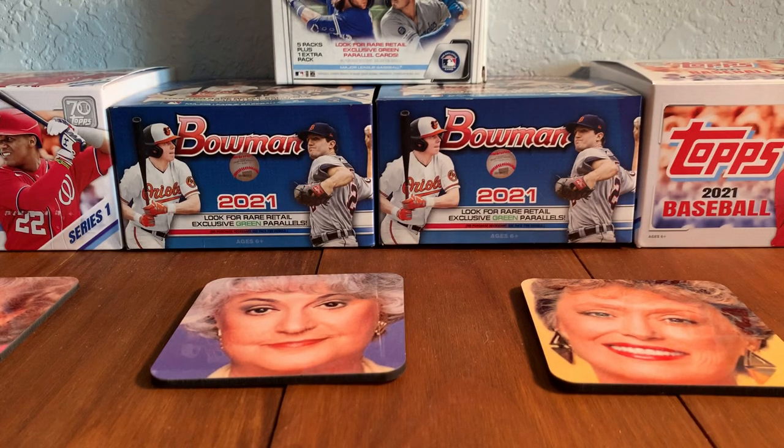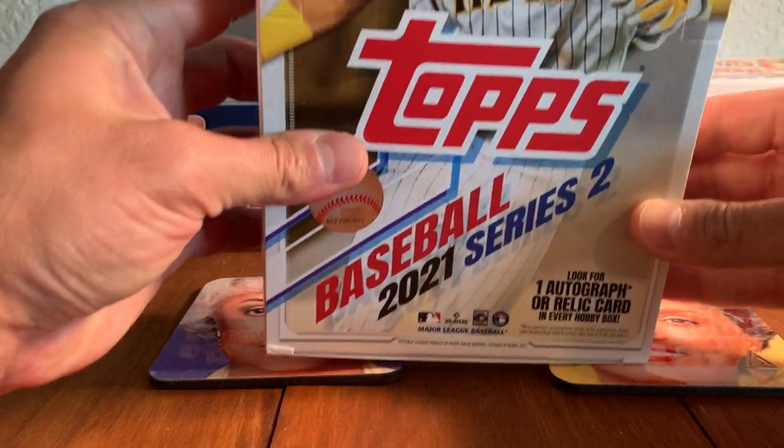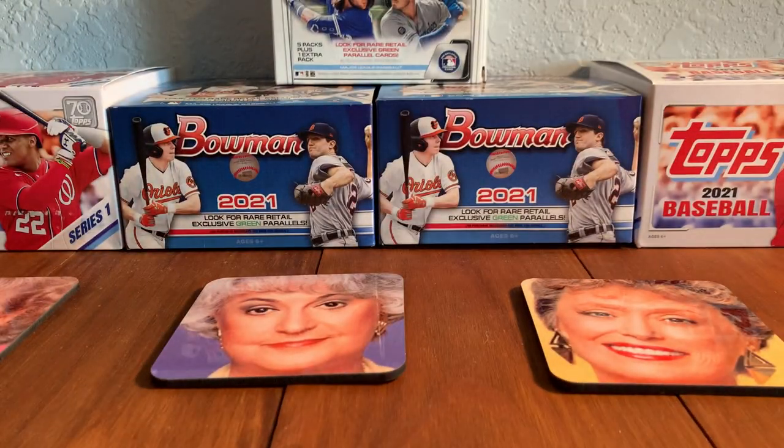Hey everybody, time to open up some baseball cards. Doug here, and we are going to be opening up this hobby box of 2021 Series 2 Topps Baseball. Trying to fit it all on the screen, there's Fernando Tatis Jr., a hobby box straight from the Topps website. So pretty excited about this one. It's the second hobby box that I'm opening. I already took the shrink wrap off the box so we can dive right into this.